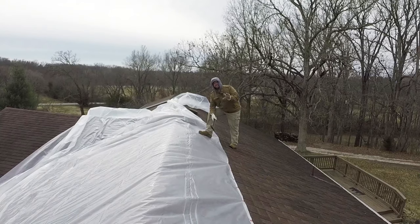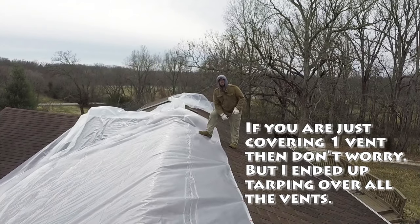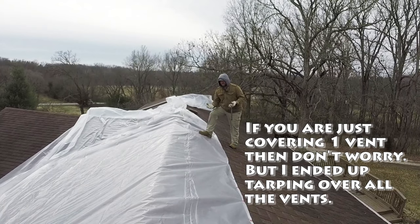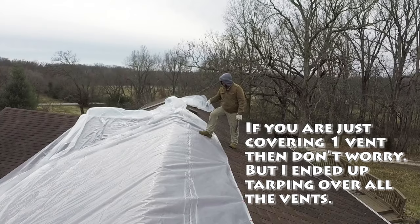Of course, I happen to have to do this right over the roofing vents. We don't want the attic vents to get covered up and cease to function. So we're going to slit the plastic and run it around the vents, then nail around all of them.